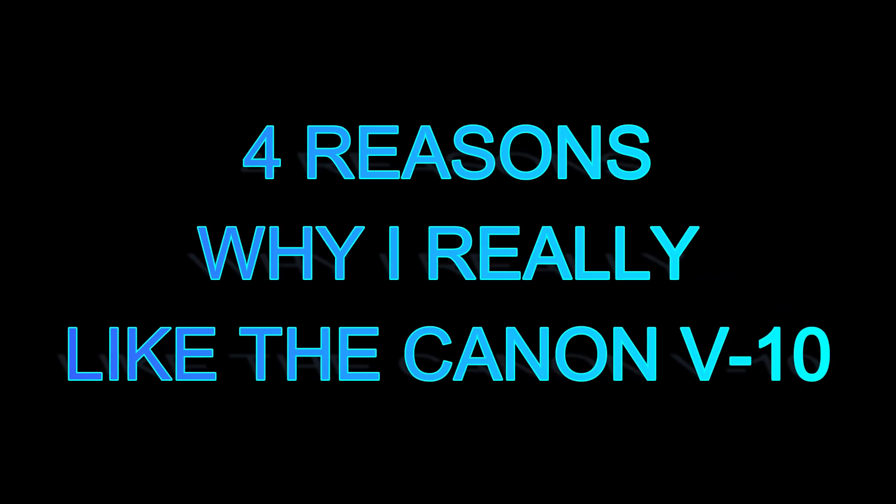We are back in the studio. Today we're going to be talking about four reasons why I really do like the Canon V10. If you've looked at other videos that content creators have posted about this camera, you're probably going to get some mixed reviews — I'd say it's 50-50. It really depends on what you're going to be using it for, because it's not a camera that's going to do a lot of things really well, but it will do numerous things pretty well.